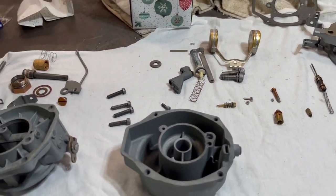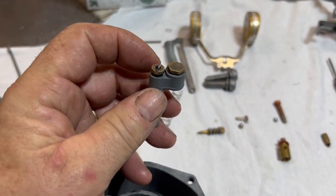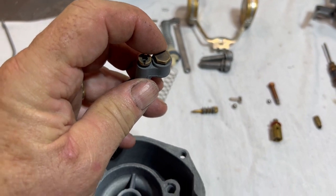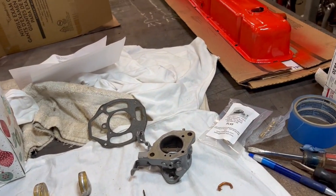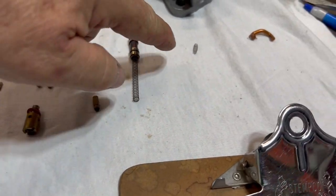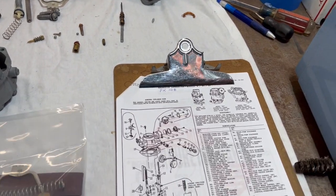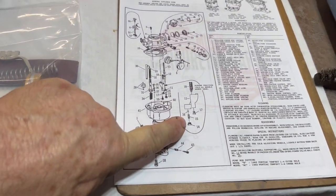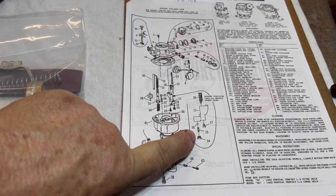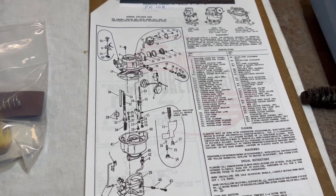One thing I did not do on the disassembly, which I did later, is I had the main jet not removed and then the power valve not removed. There was a smaller ball behind that and a spring. That is for this piece right here — items 16 and 14 — which they call the ball power valve and spring power valve.